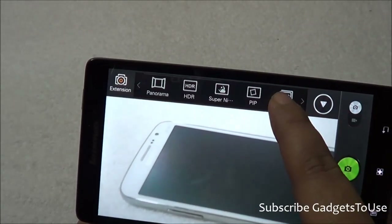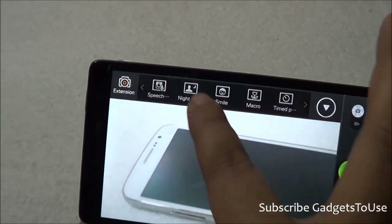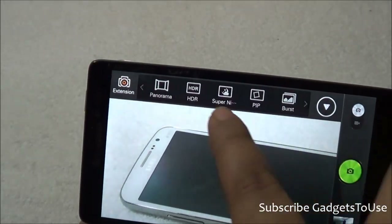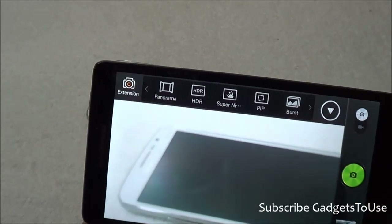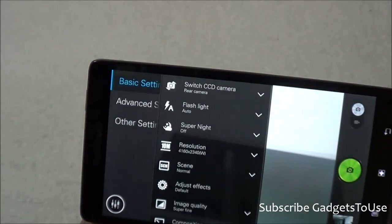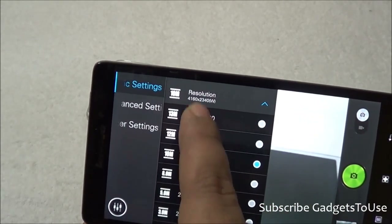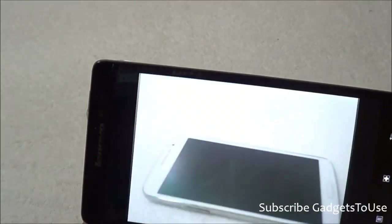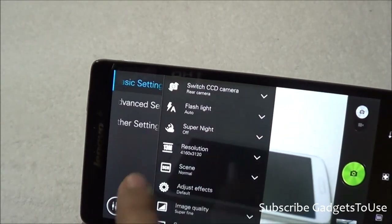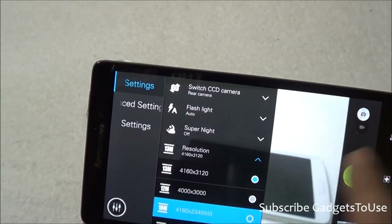There is also a burst shot mode that captures up to 10 shots at once, plus speech mode, night photo mode, smile mode, macro mode, and time photo mode. The camera settings offer far more options than most other devices. You can select resolution: 13 megapixels in 4:3 aspect ratio, or 10 megapixels in 16:9 widescreen aspect ratio.